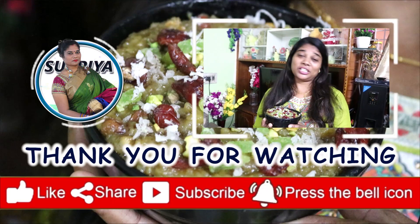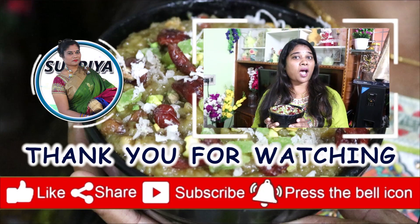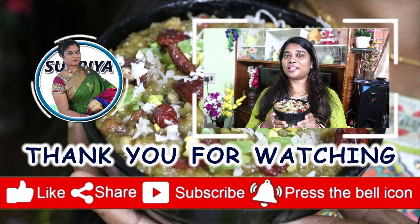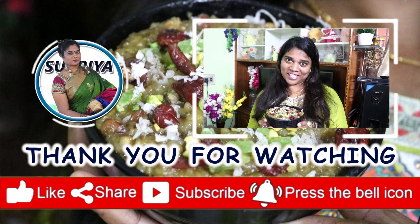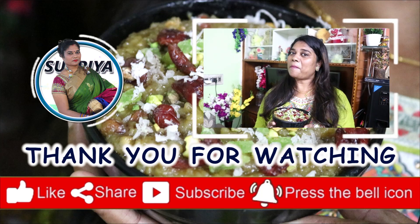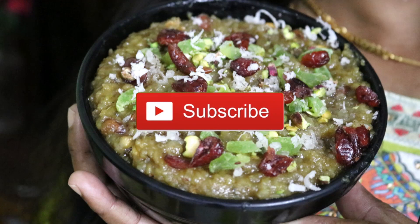If you like this recipe, don't forget to like and share. Don't forget to subscribe. Thank you. Happy Pongal friends! Love you. See you next time.